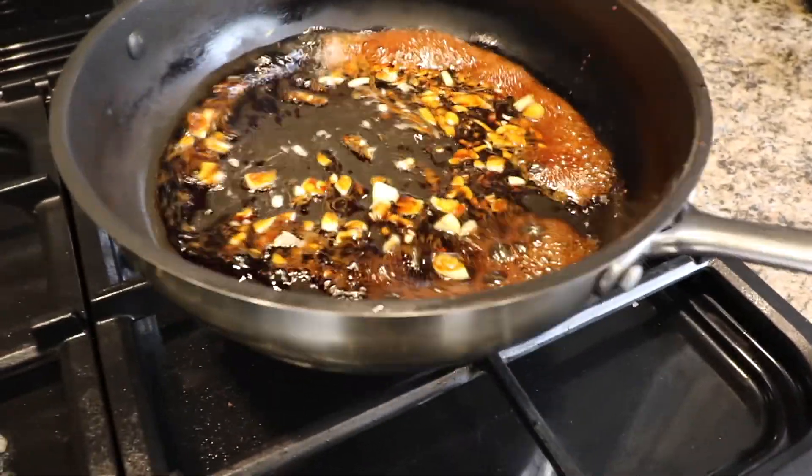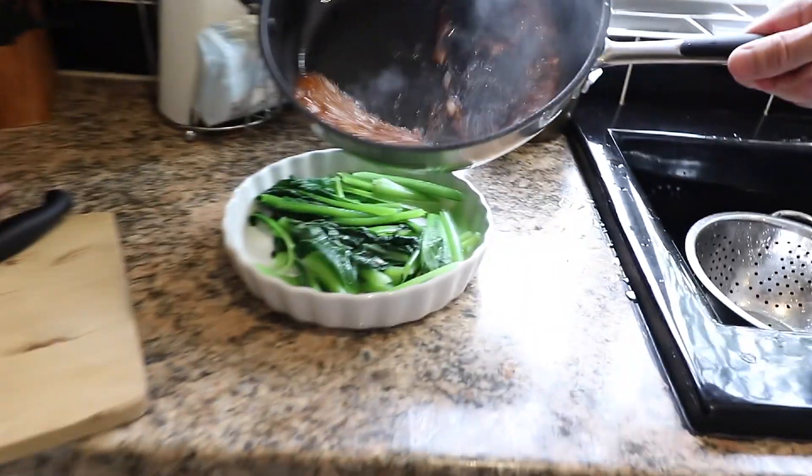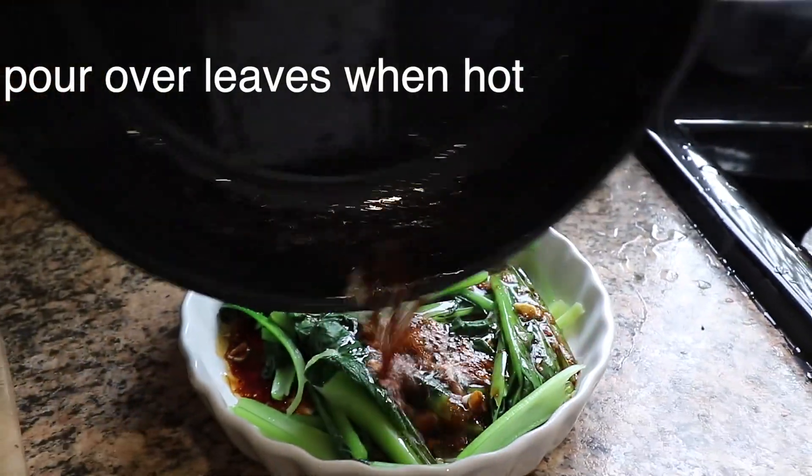Bring it up to a hot temperature but before the garlic burns, then straight over — pour it all over the pre-cooked choi-sum.